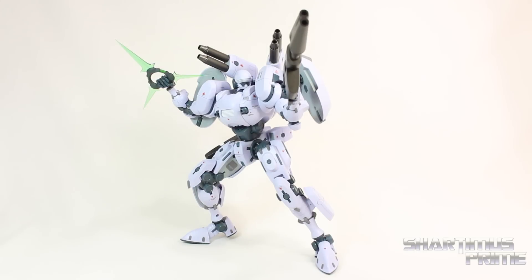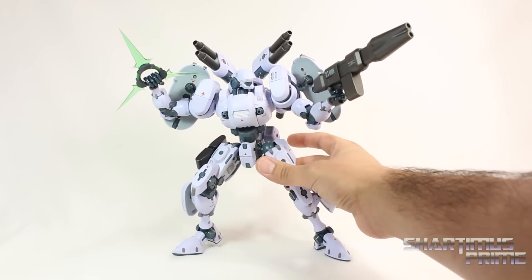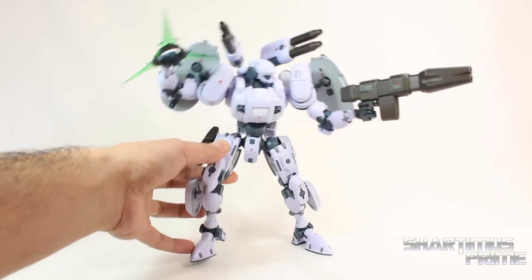There's no packaging that came with it. I just want to do a 360 of the figure all by itself over here. If you're into mechs at all, you will think this is really cool. I'm a huge fan of Pacific Rim and this hits that same geek spot. It is an incredible piece.